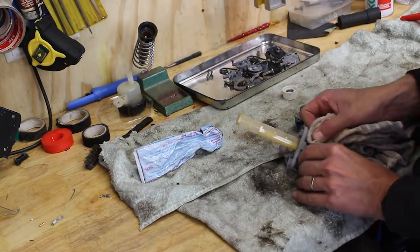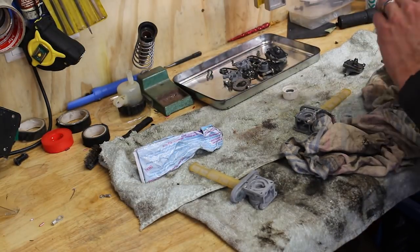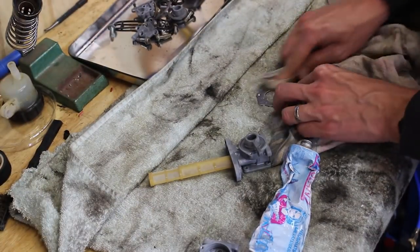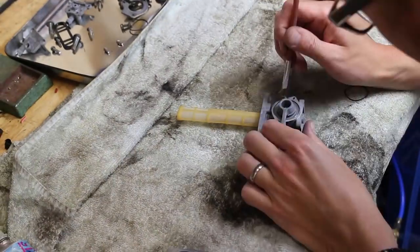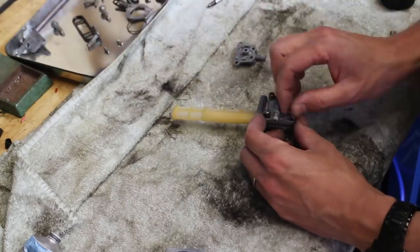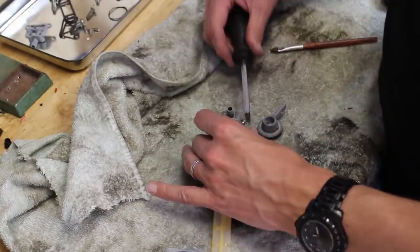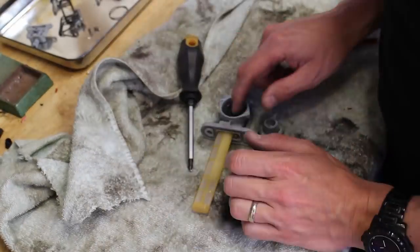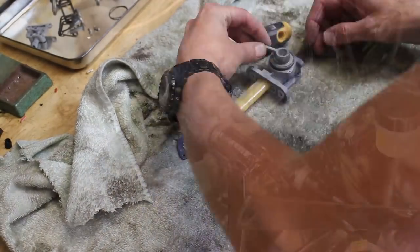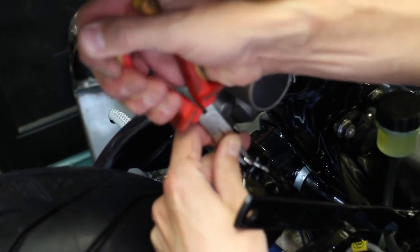I polished the petcocks and put them back together and made sure everything ran smooth. I did some finishing details here and there as well, with the hairpins and clips which I received.